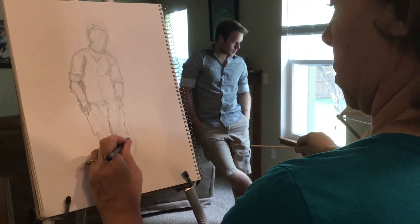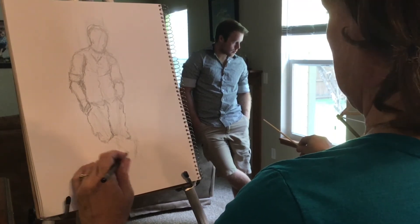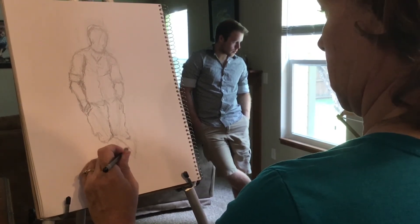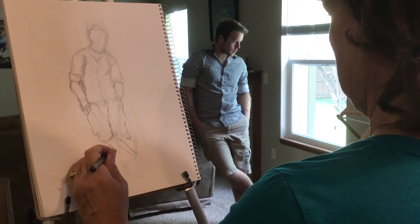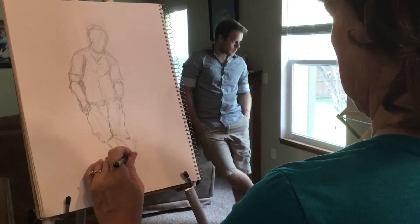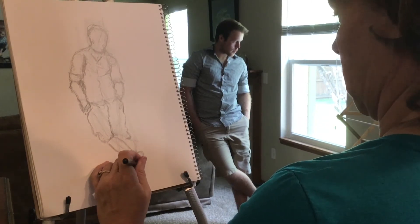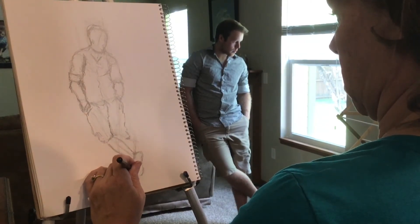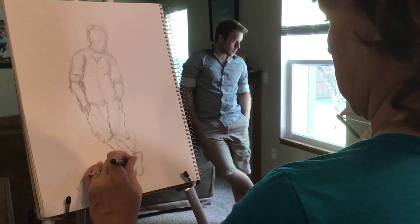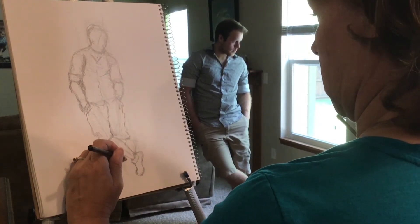Double-checking myself here with my sight stick. When you hold your sight stick, always extend the arm fully — don't let your elbow bend in the arm that holds the stick, because that will change every time you pick it up, and you don't want the distance to change. The other key to the sight stick is closing one eye.